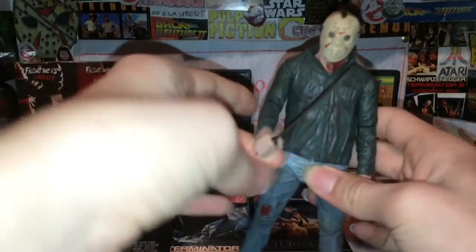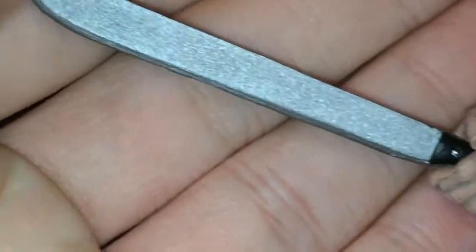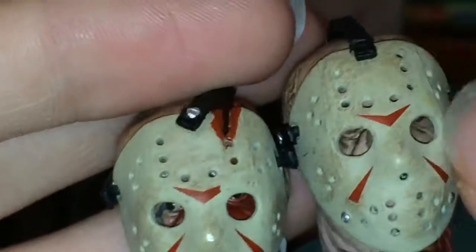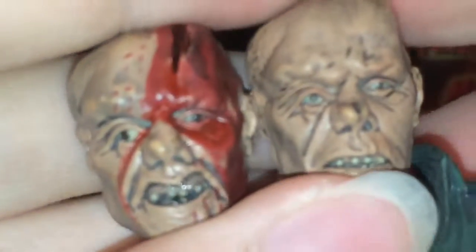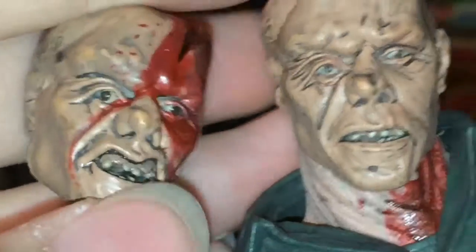Now looking at Jason — he also comes with a machete, and this one actually is with the figure. I actually don't have a machete for one of my Jasons, but I'm pretty sure it's like the same one. This head sculpt has a different mask. There's no blood here and the chevron is fully there. The faces are differently sculpted too — you can see the head sculpts are different: this one has a more open mouth and this one a more closed mouth.